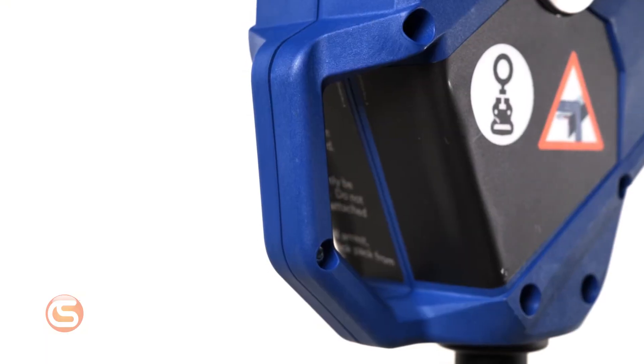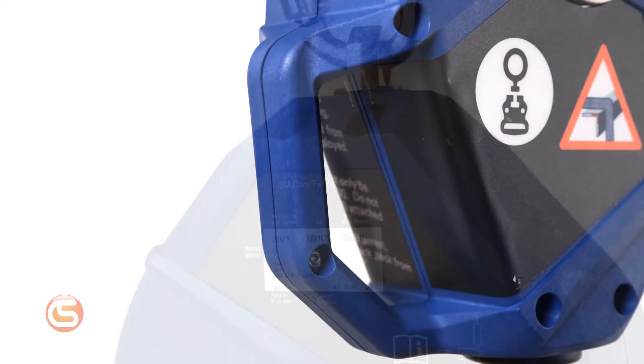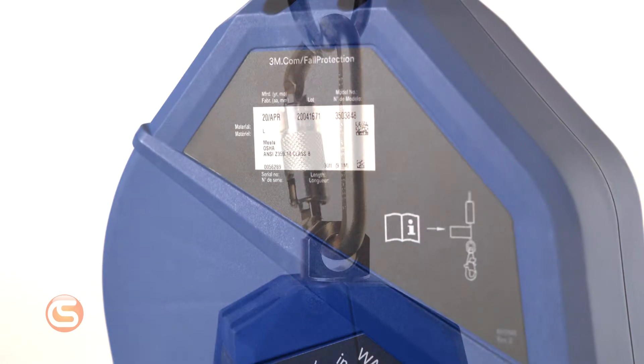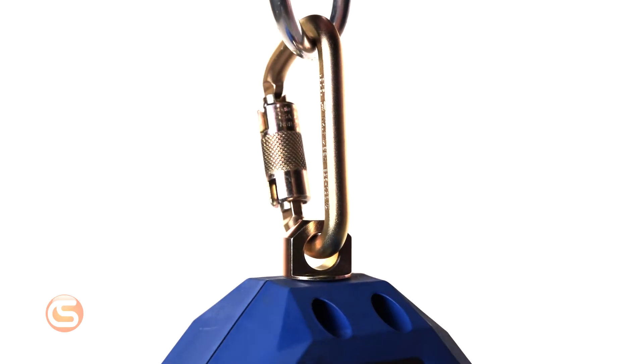The Smart Lock features an updated look with ergonomic handles for easy transportation, dual labels to protect critical asset information, as well as swiveling anchorage connectors for improved worker movement.